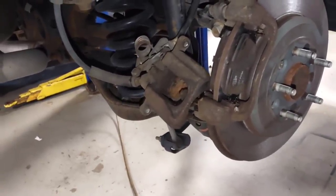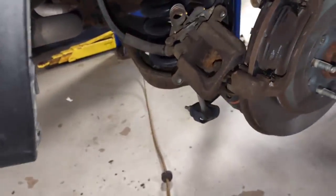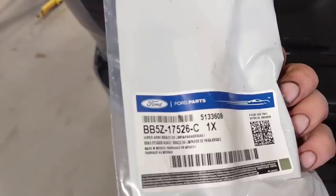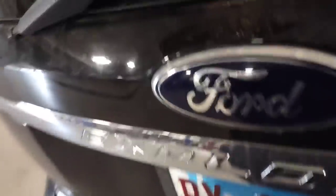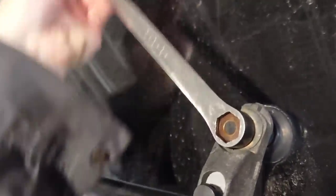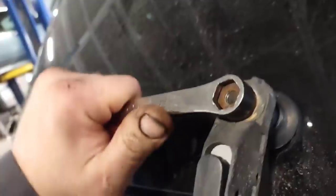This is just shit work. The part number is BB5Z-17526-C. You grab a wrench and just move it little by little until the assembly starts to move - you keep going back and forth, back and forth, back and forth. You don't put an impact on it.